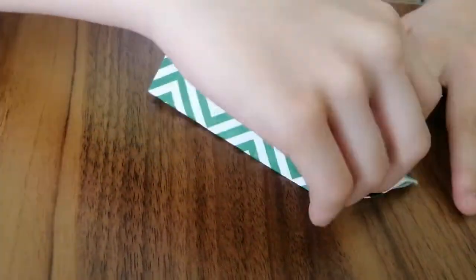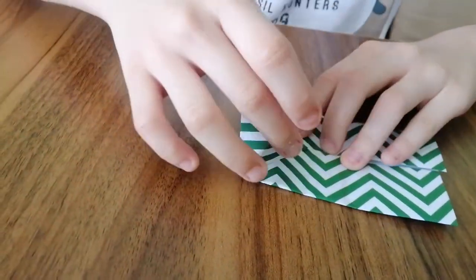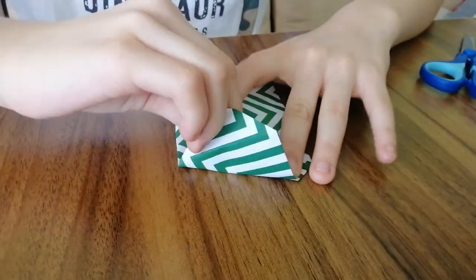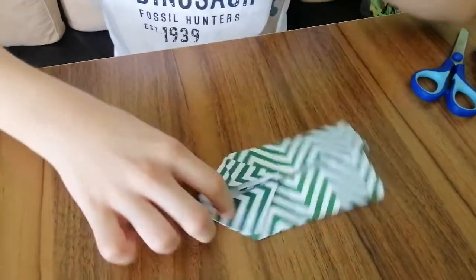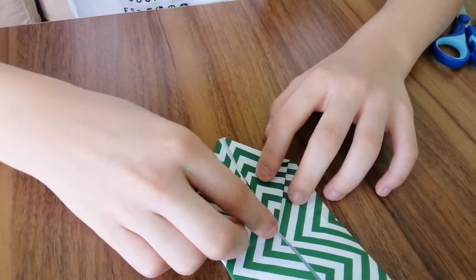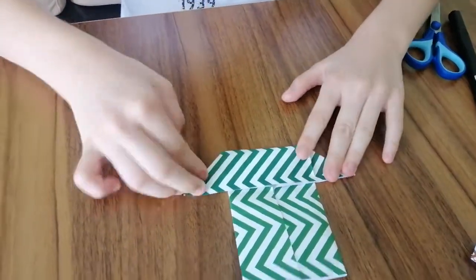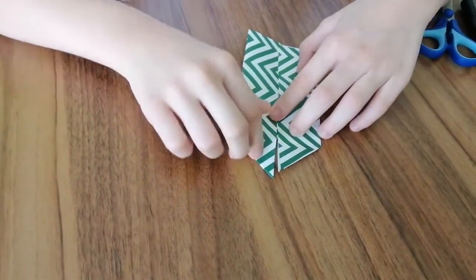You also have to do it for the other side, which might be a little tricky. When you have a triangle here, you are going to take these two sides, fold them out, fold it, and fold it in again. Then take this corner and flap it down — do the same for this one too.